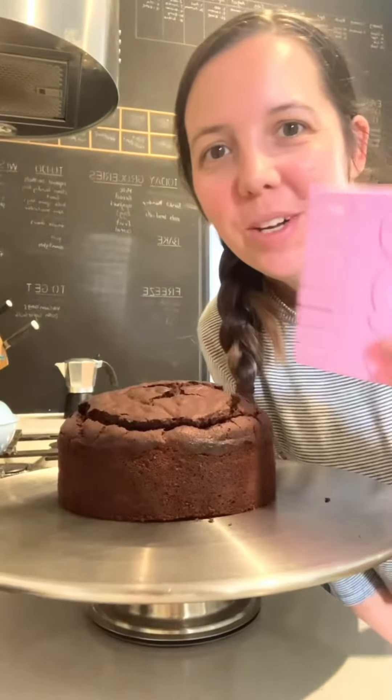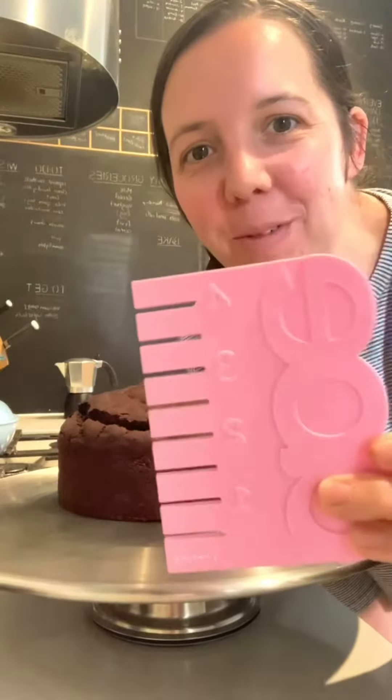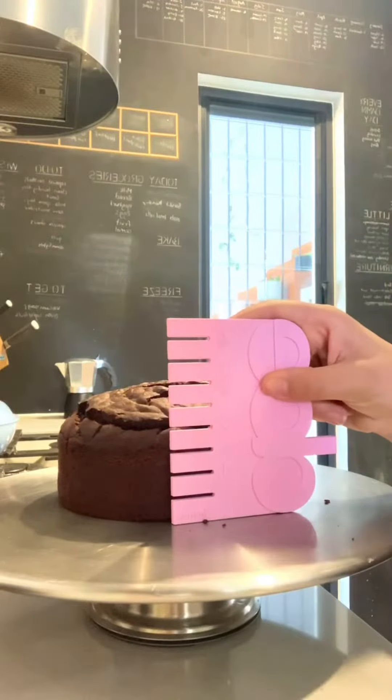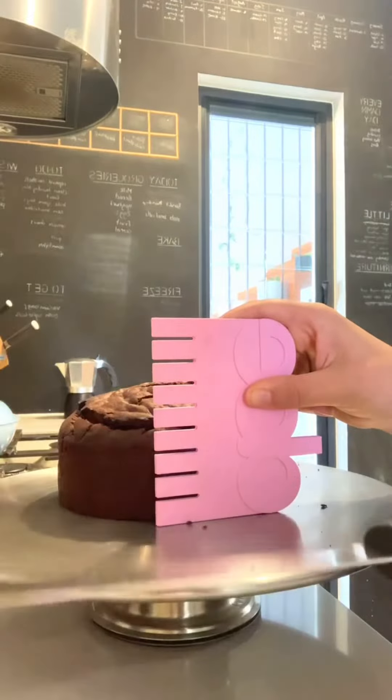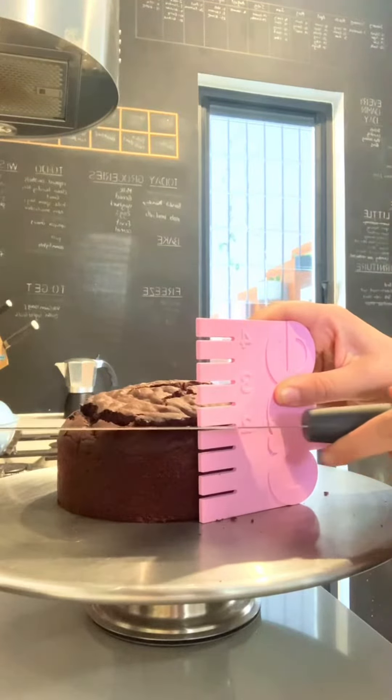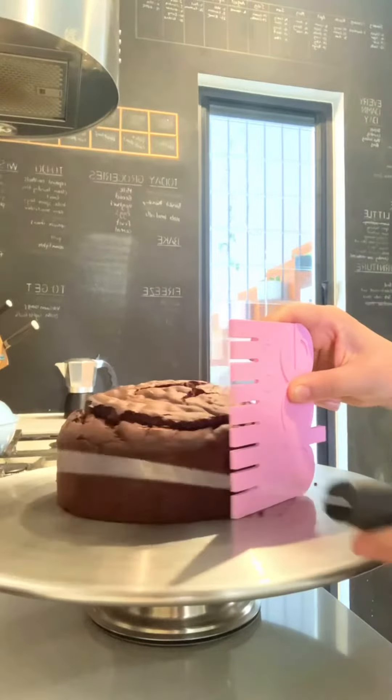Hey guys, just a quick tutorial on using my cake ruler. It's really easy — you set it against your cake and use your bread knife to mark the layers. I'm doing this one at one inch and two inch.